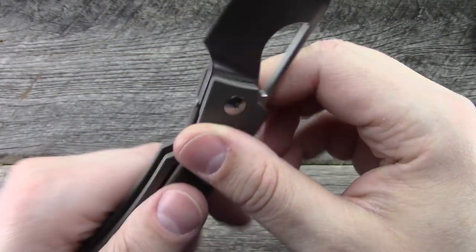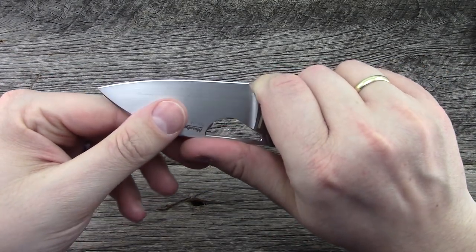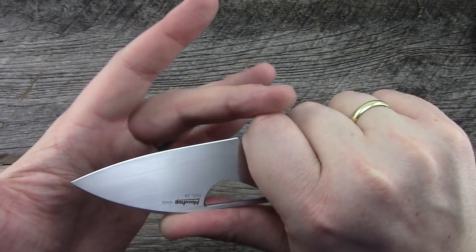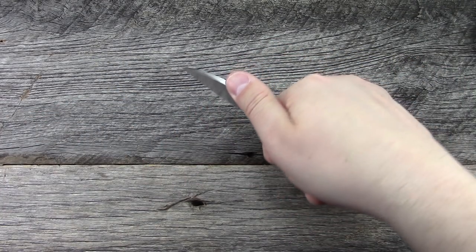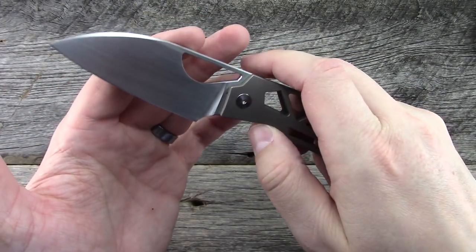It's a very functional design. I love the way the blade comes down to just about in line with or below the knuckles, as you can see by the way the knife is shaped — a very functional cutting tool.